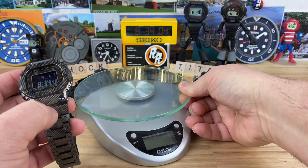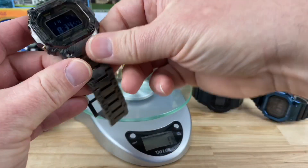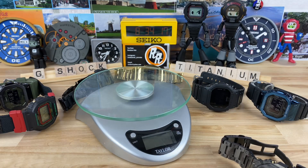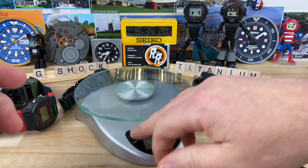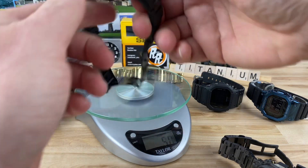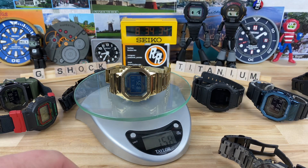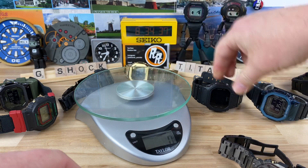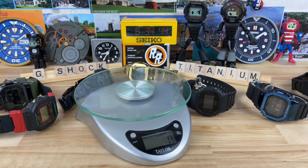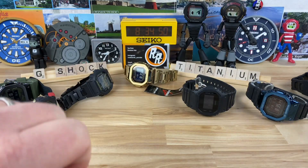Let's bust out the scale and do some weights right on camera. The titanium, sized for my 7¼-inch wrist, is 99 grams. The combi I was wearing is 92 grams — just a touch lighter, and basically resin with some metal. The all-metal one sized for my 7¼ wrist is 158 grams. The basic rubber one is 54 grams. So the titanium is definitely lighter, but it's still about 100 grams.